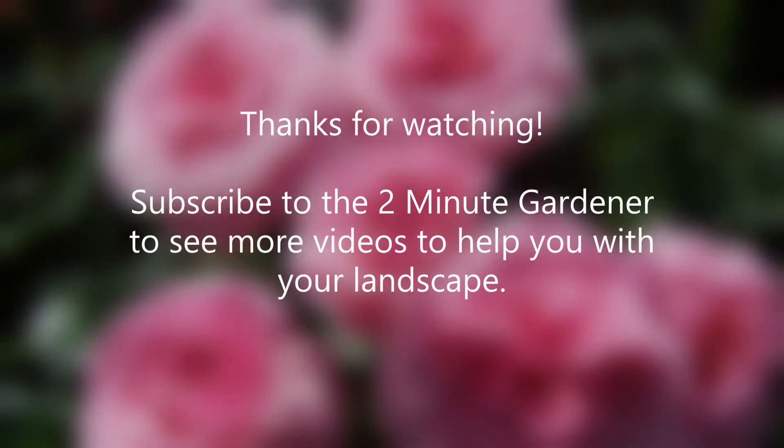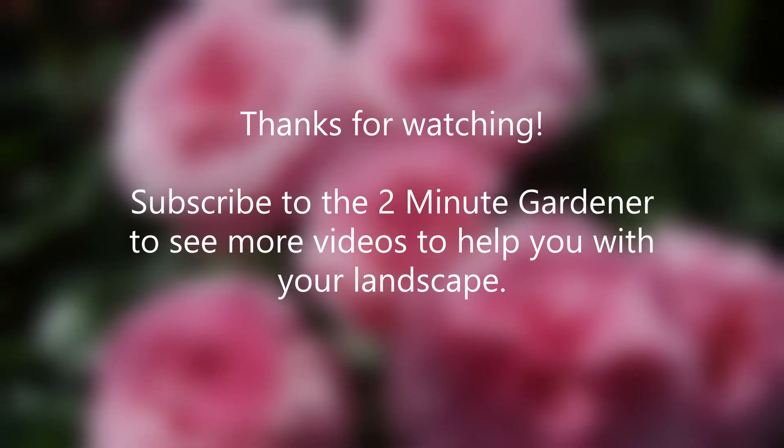Well, that's all for now. Thanks so much for watching, and don't forget to subscribe to the Two Minute Gardener to get more videos to help with your landscape. Thanks for watching.